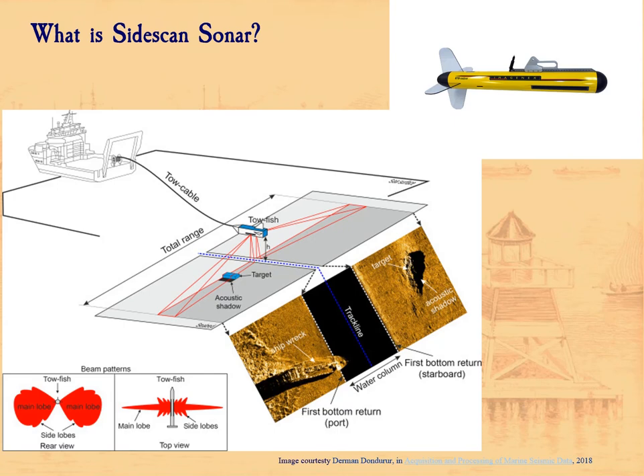A Sidescan Sonar consists of essentially two devices. One is some sort of readout device up on the boat — in the past that was a paper graph or oscilloscope screen; nowadays we usually use an LED monitor and record it. The other part is the piezoelectric transducer, which uses an electrical impulse to generate an ultrasonic sound ping, putting out many pings per second into the water column.